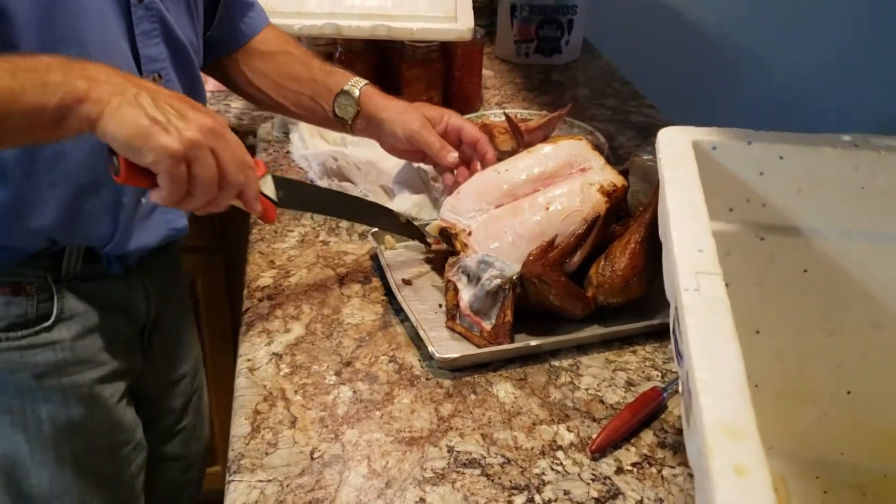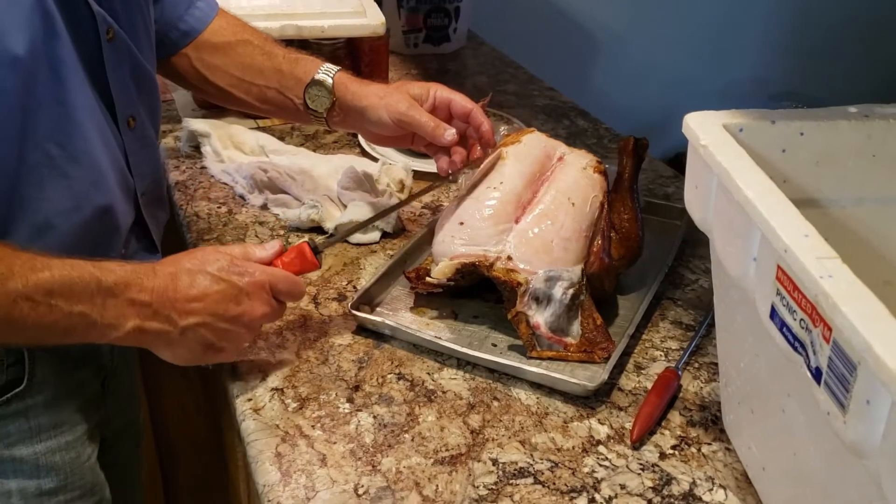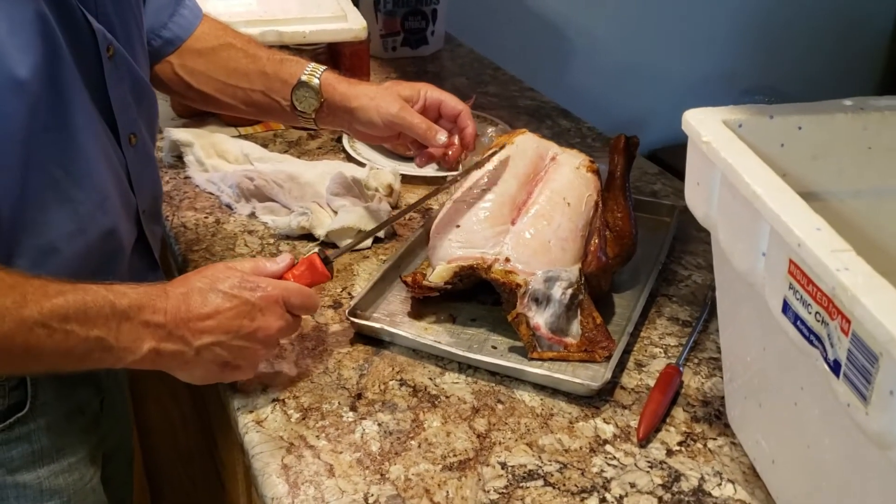Okay, and here is the final product. So tell us, Roger, how long was this in the smoker for?